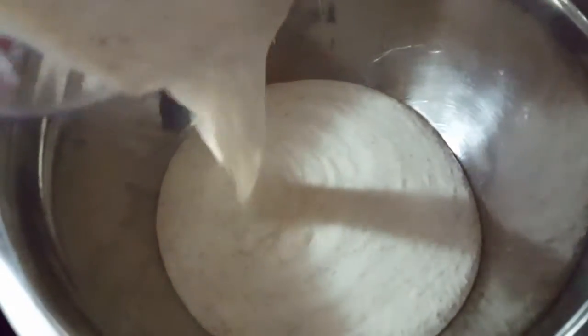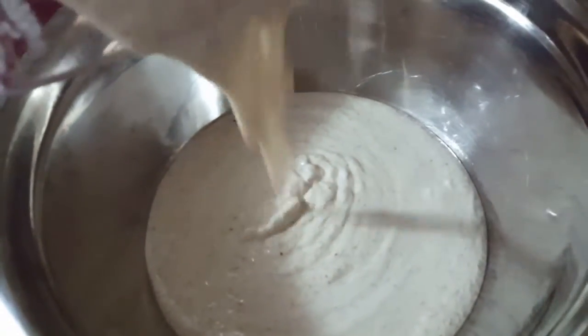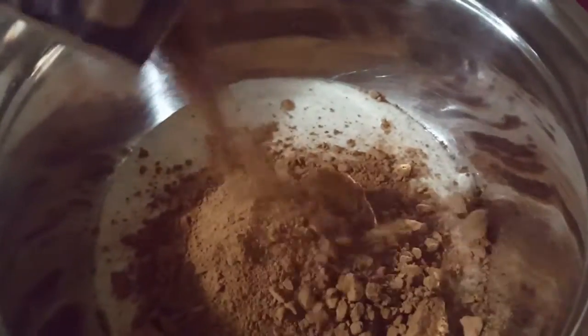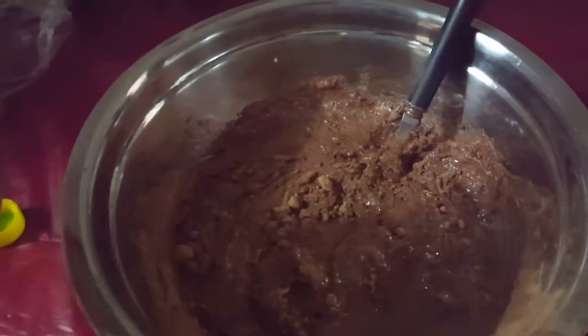Once it's all mixed together, pour it into a large bowl and make sure everything from the blender is in there. Then add a bunch of cacao powder, make sure it covers, and just mix that together.